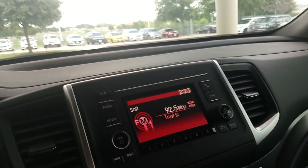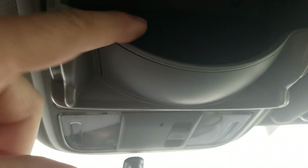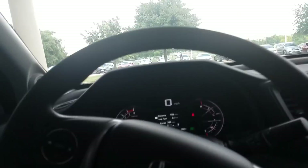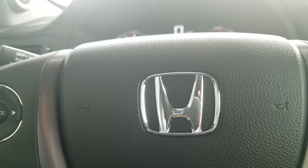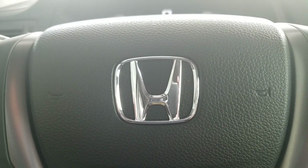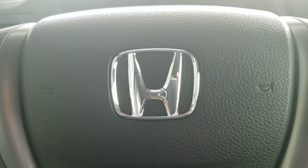This car is set up with HomeLink so you can program your gate or garage opener right in the car. There are also standard features like sunglass holders, vanity mirrors, and so on. If you have any questions, feel free to comment on the video, call 512-443-4300 and ask for Justin, or email J Fuller at HowdyHonda.com. Thank you!